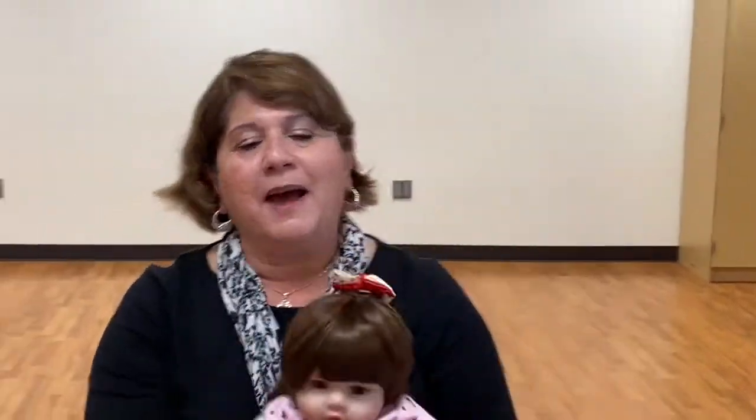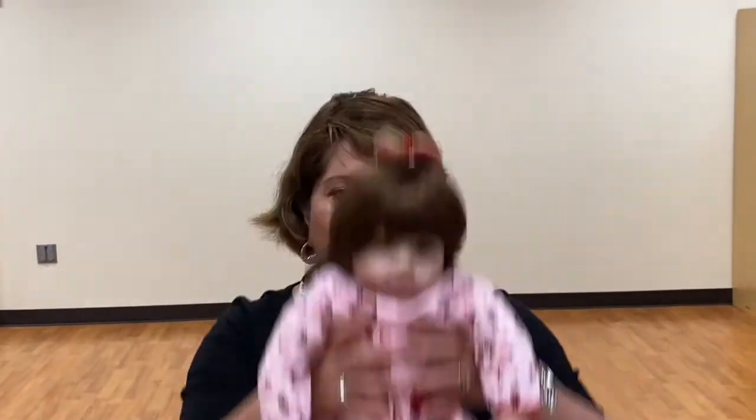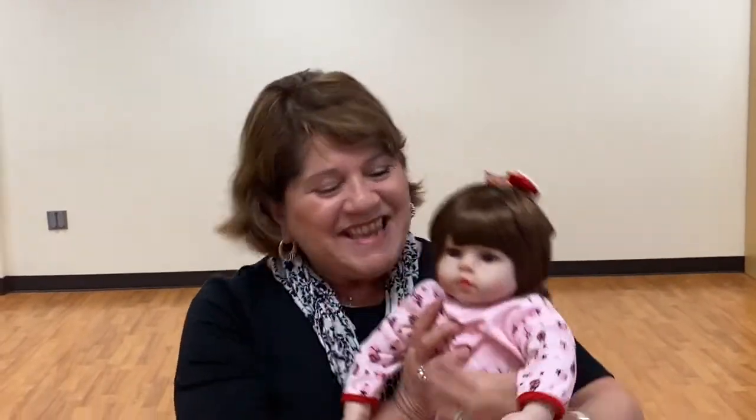We're working out together, baby, don't you stop. We're working out together. Now hop, hop, hop. Yay!